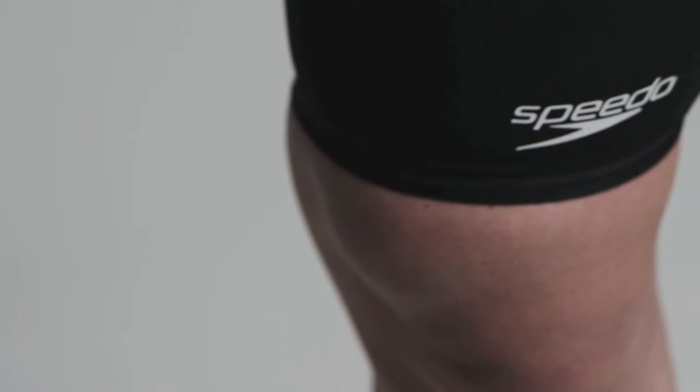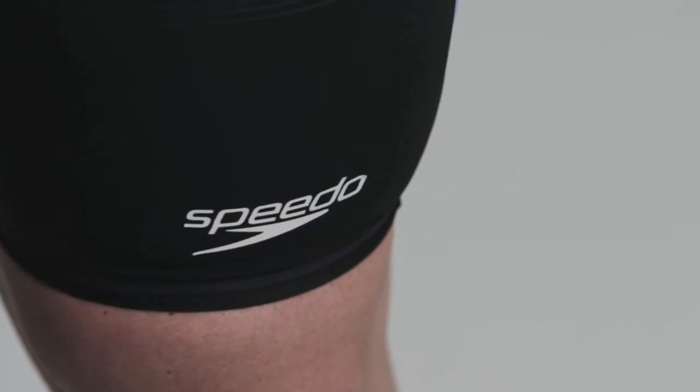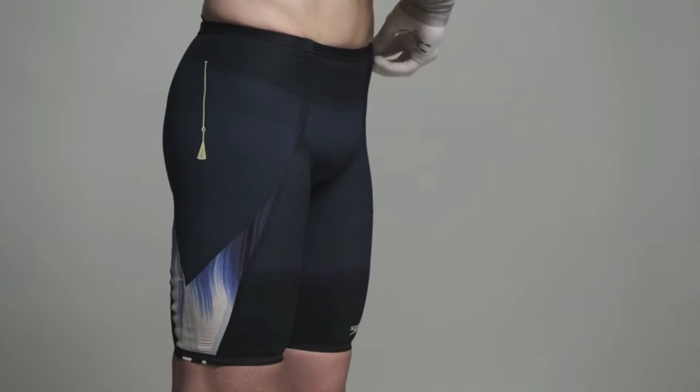These instructions are relevant for SuperElite, Elite and ProFastSkin3 Jammers. To get the best from your suit, it needs to fit. Follow this guide to get the best fit for you.